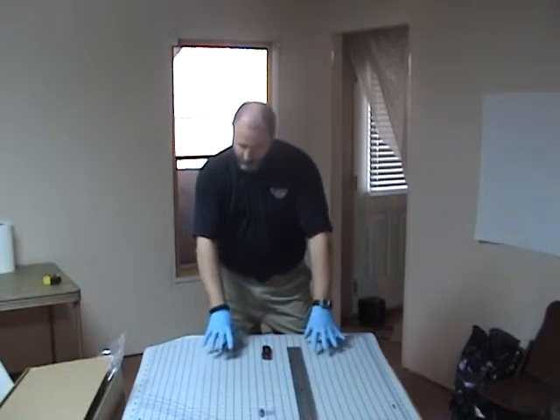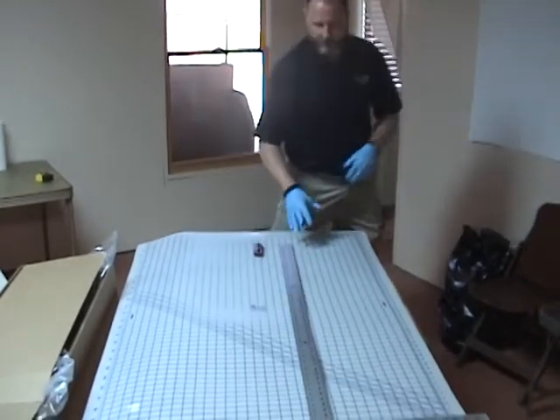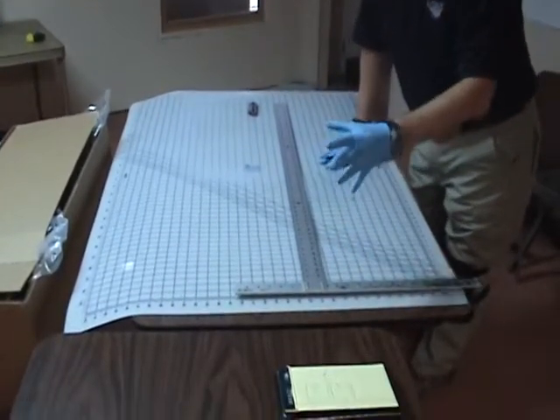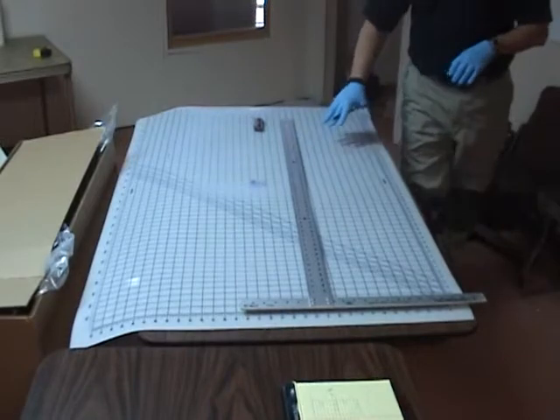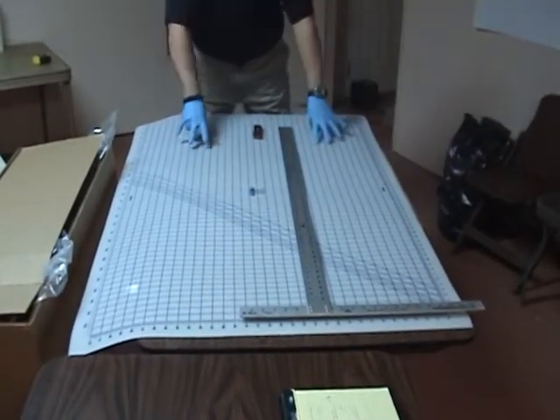We're going to demonstrate how to actually cut the window film. As you can see laying down on the table, we have a quilter's mat, which we picked up at a quilting shop. You can get them online or a bunch of different places. It's a self-healing mat, which allows you to make multiple cuts without damaging your table.